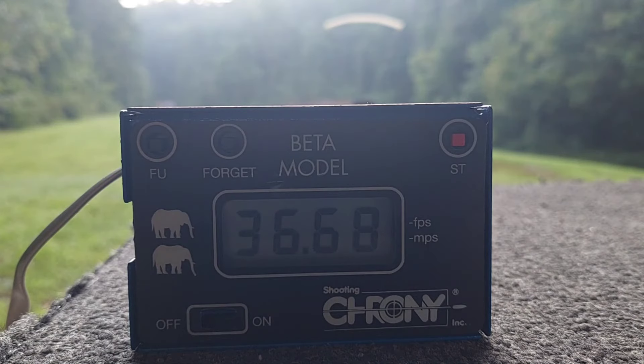I'll still stick with my H110 — that's my conclusion. I keep seeing all the same load data listed for these two powders, and I wanted to check it myself. Now we know.